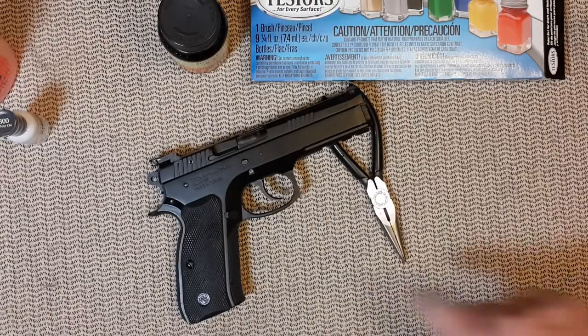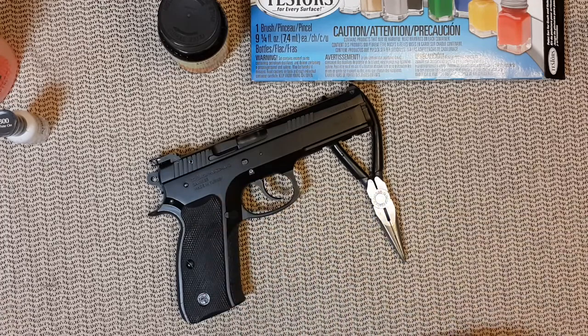Hello everyone, today I'm going to show you how to paint the marking of a gun. I know there are already many videos out there, but this would just be one more to choose from.